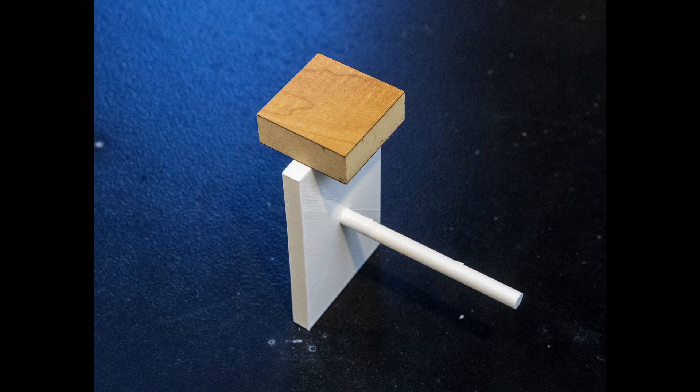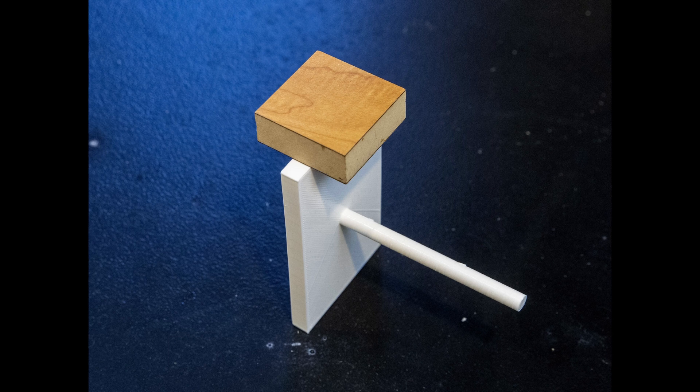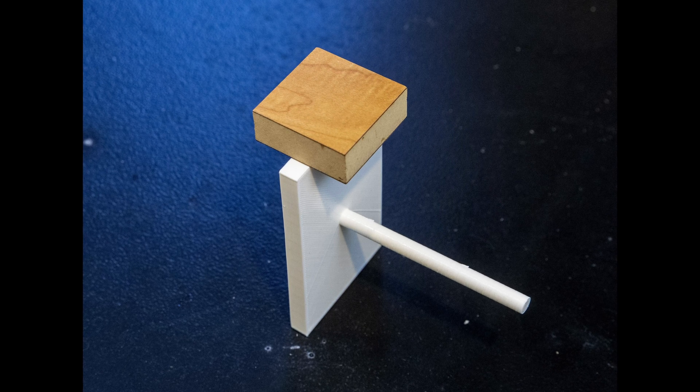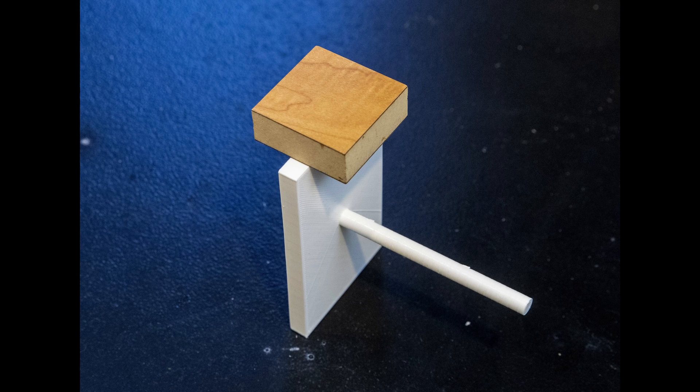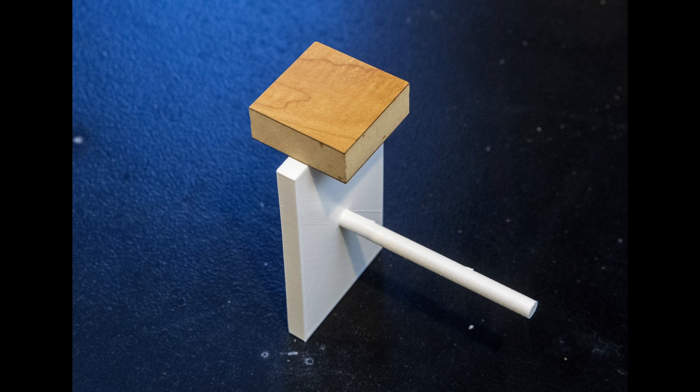One of the biggest challenges to the Division C bridge rules this year can be summarized with this simple picture. The block that needs to pass through the entire span of the bridge is 7 by 12 centimeters — 7 centimeters wide is 2 centimeters larger than the 5 by 5 loading block.